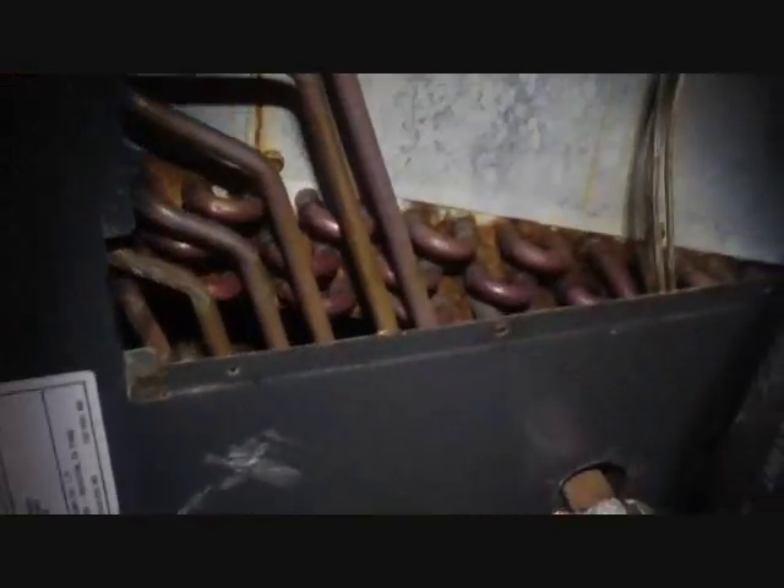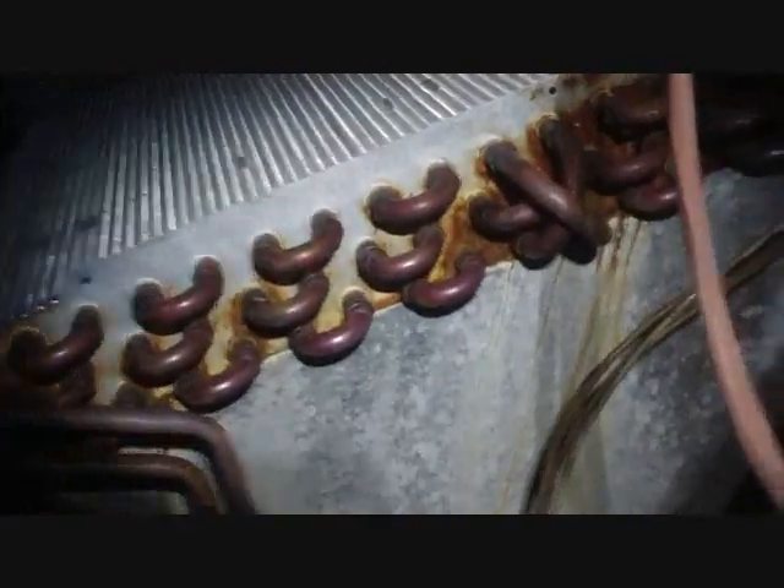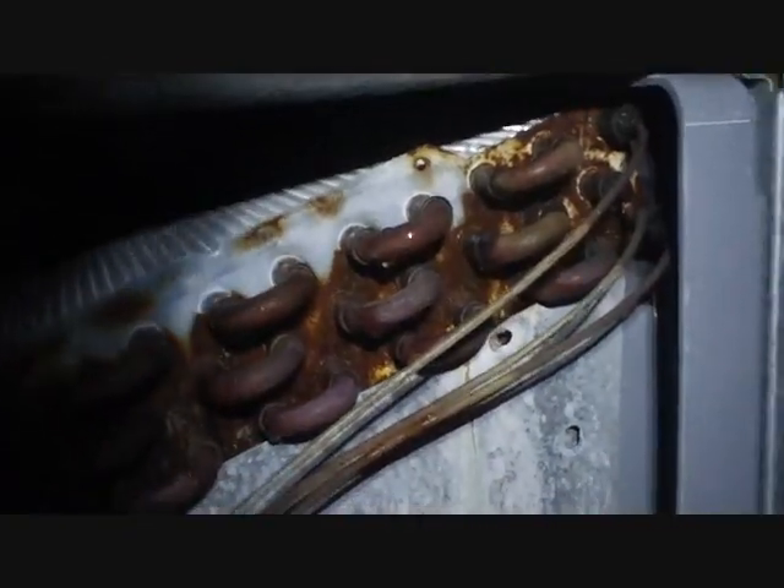Now we're looking over our Goodman evaporator, where I've seen many leaks over the years. I've checked through there a little bit and haven't found anything yet. Some of the trouble spots I've seen are these braze joints on these U-U tubes, and the part where the capillary tube goes to the little head down there, and of course the compression fitting. But so far those have been good. So I'm trying to open her up and take a better look at it — using my trusty leak detector.